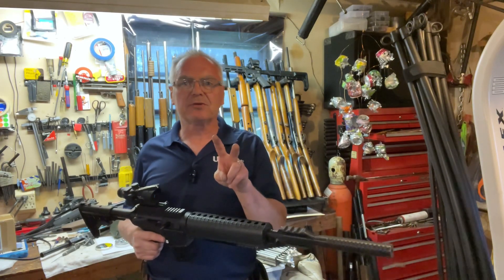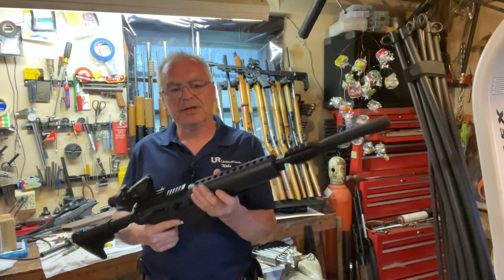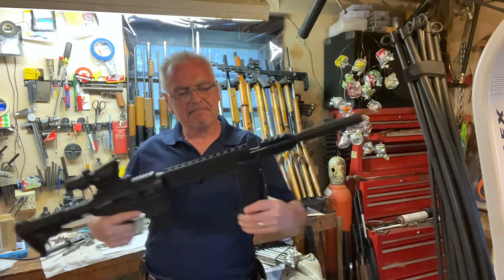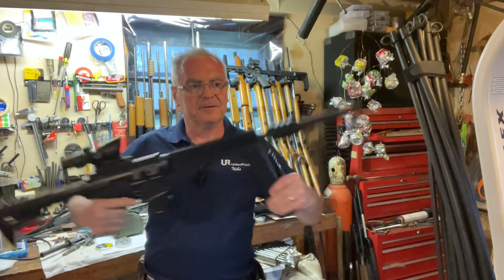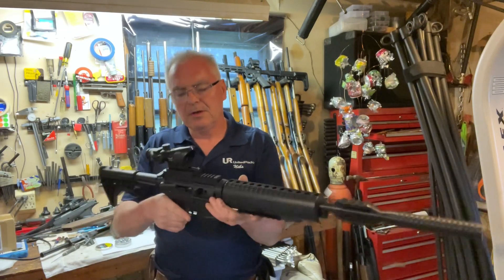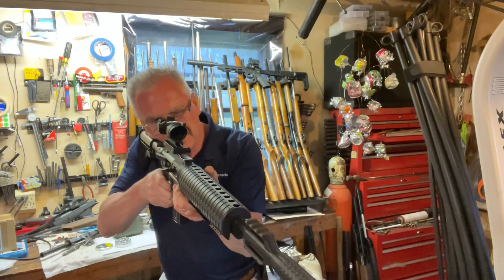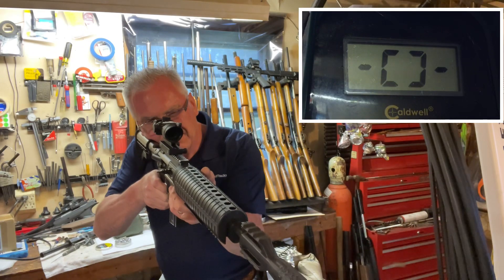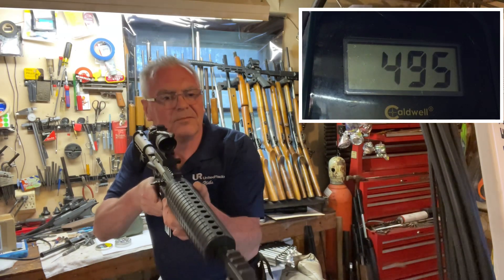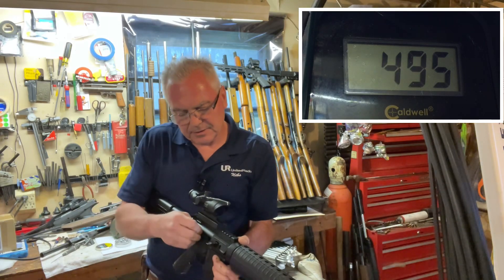I'm going to do two shots with each at five pumps and then two shots with each at ten pumps and see what kind of difference we get. All right, so M177 with five pumps — that gave me 495 feet per second. Let's do one more.